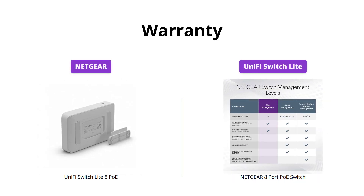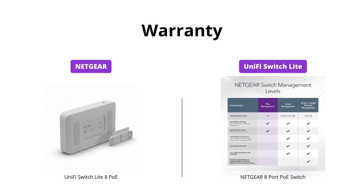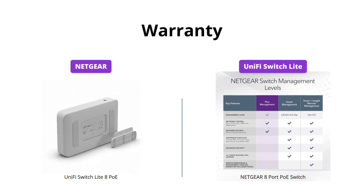Netgear wins in terms of warranty, as it offers an industry-leading 3-year limited hardware warranty. Unfortunately, UniFi Switch Lite only comes with a standard 1-year warranty.